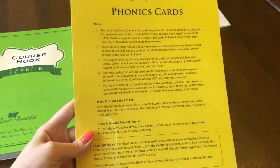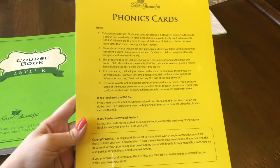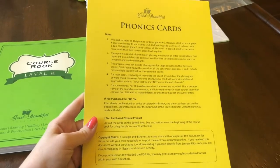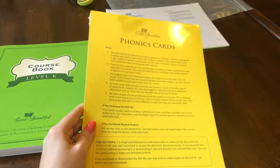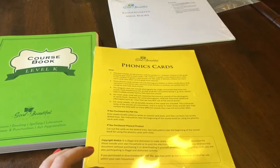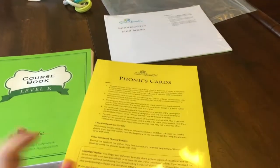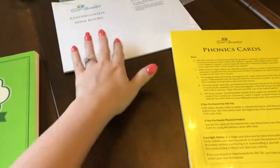And these are the phonics cards. I believe these are exactly the same phonics cards that my older son is using. So we already have the set, and the set is used from Level K all the way up through Level Three — it may stop at Level Two, but those are the phonics cards.